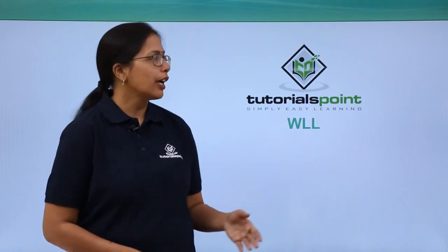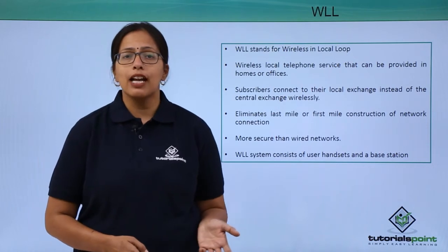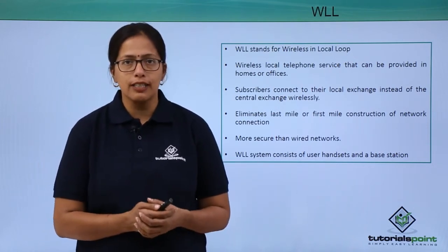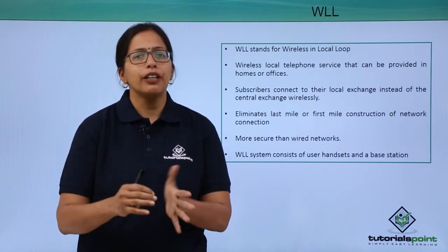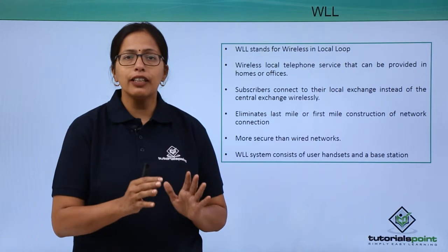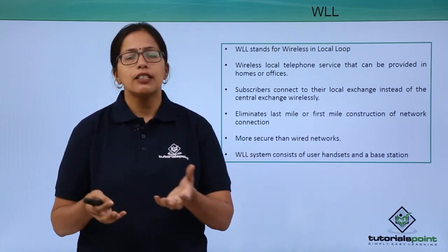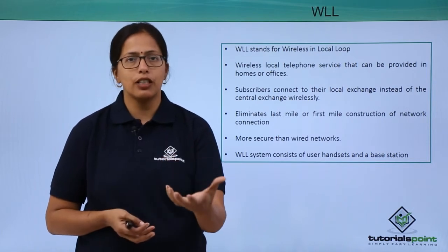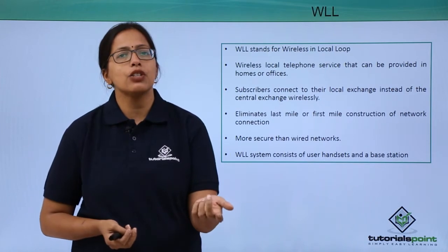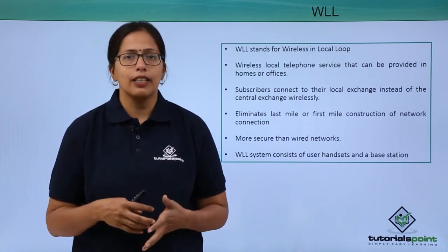In this video we are going to look at the WLL protocol. WLL stands for Wireless in Local Loop. What it essentially means is that till a certain point a wired connection gives the internet connectivity. After that a wireless loop is set up. It has a base station which is the WLL station, and then there are handsets that can connect to that base station wirelessly so that a wireless loop is set up.